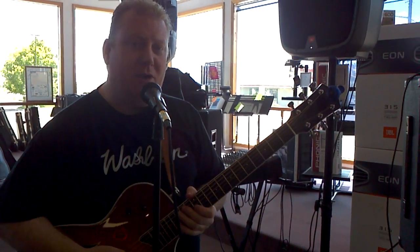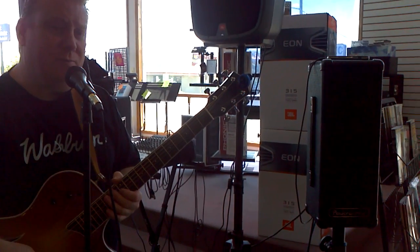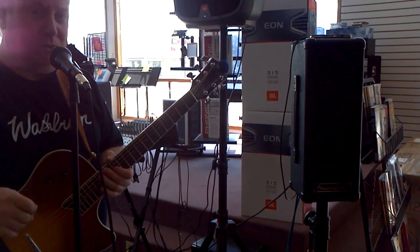Hi, Brian here with American Music in Caldwell, Idaho. Just wanted to let you guys know about this PowerWorks portable PA system that we have here. It is such a wonderful tool for a whole host of things.